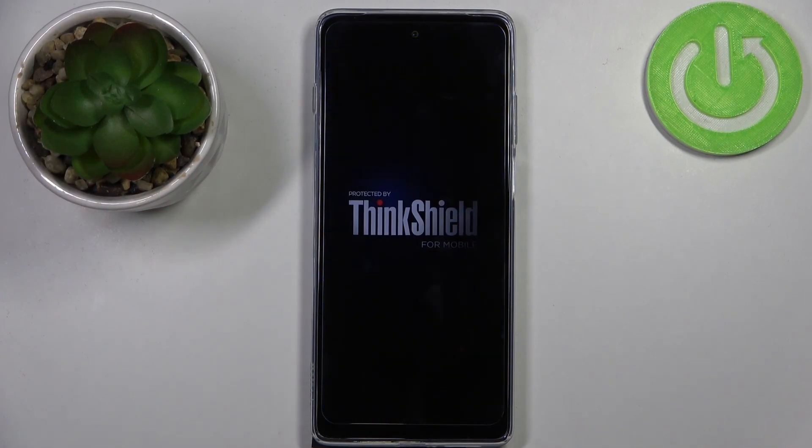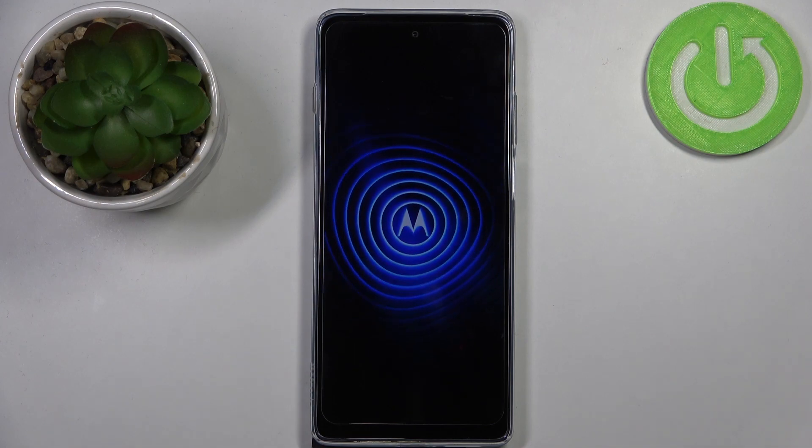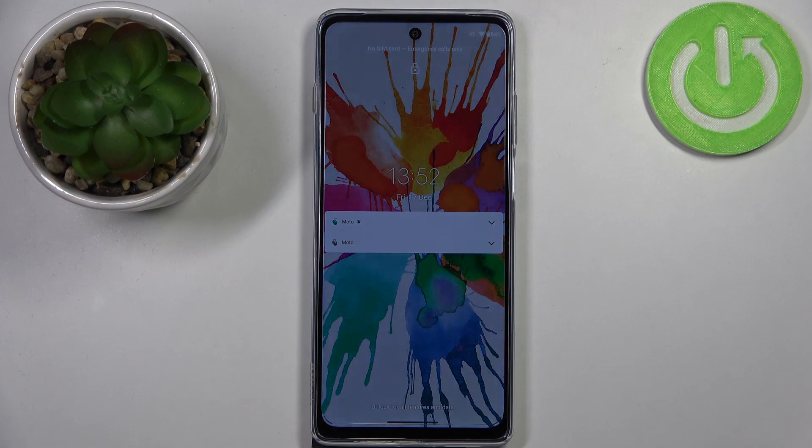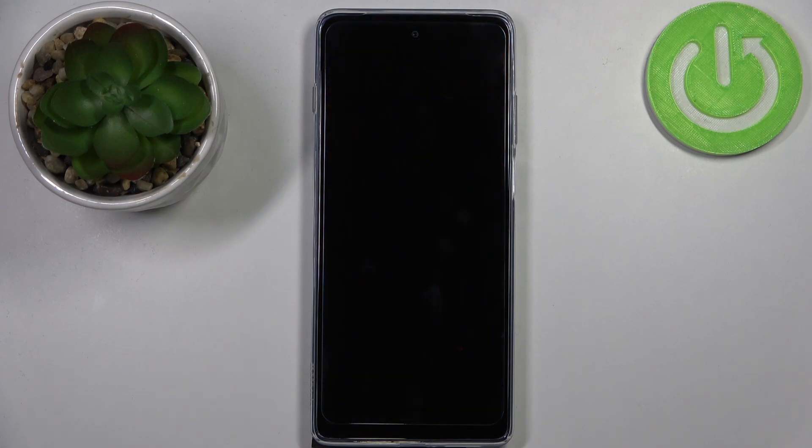The screen gets back to its normal state. So this is how to soft reset and force restart your Motorola Moto G200. Thank you so much for watching — I hope this video was helpful, and if it was, please hit the subscribe button and leave a thumbs up.